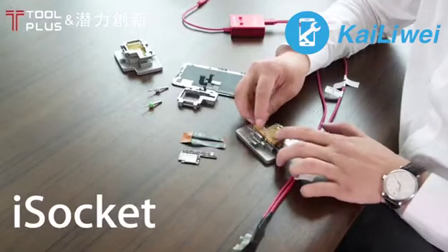Next, attach the power. This is an iPower Pro for both powering the logic board and turning the logic board on, so that you don't have to use tweezers or a power button.